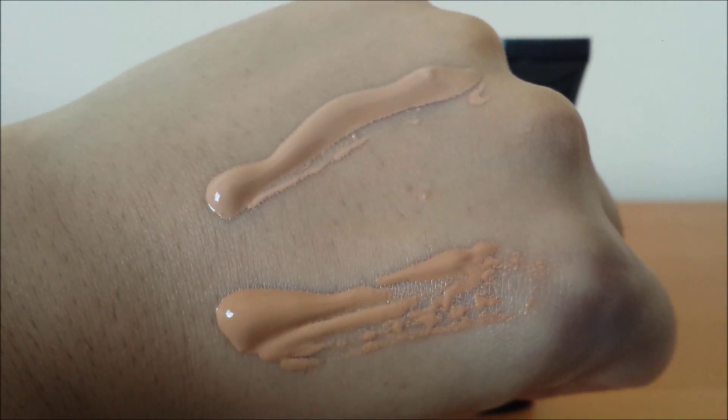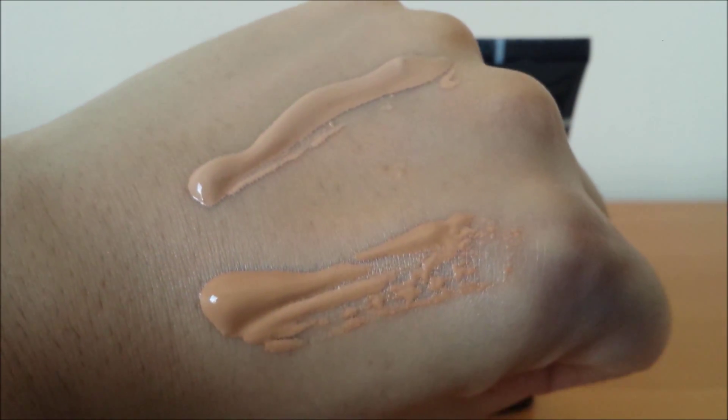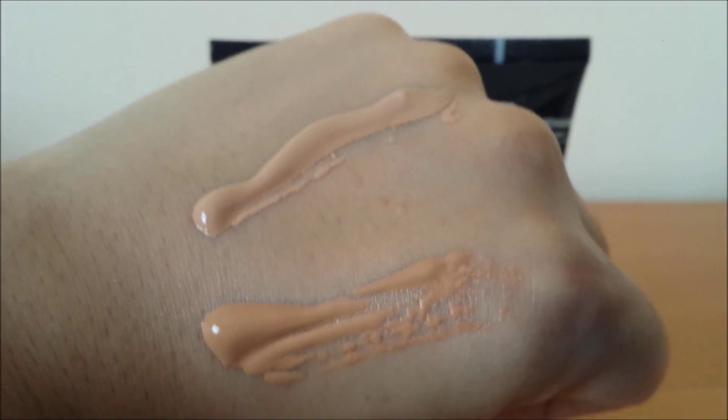So these are the swatches — light medium on top and medium beige on the bottom. I feel medium beige has a yellow undertone to it.